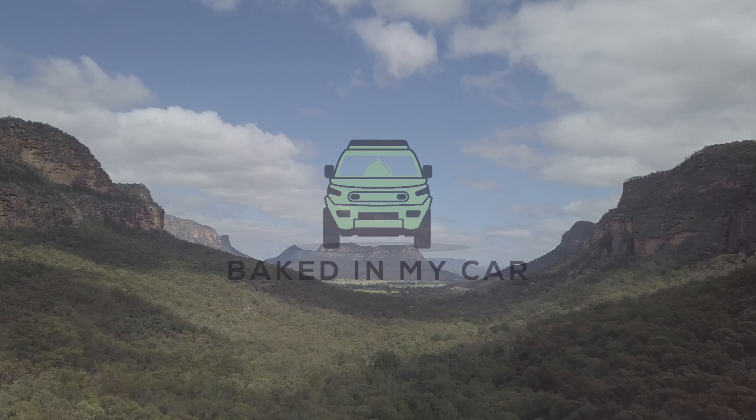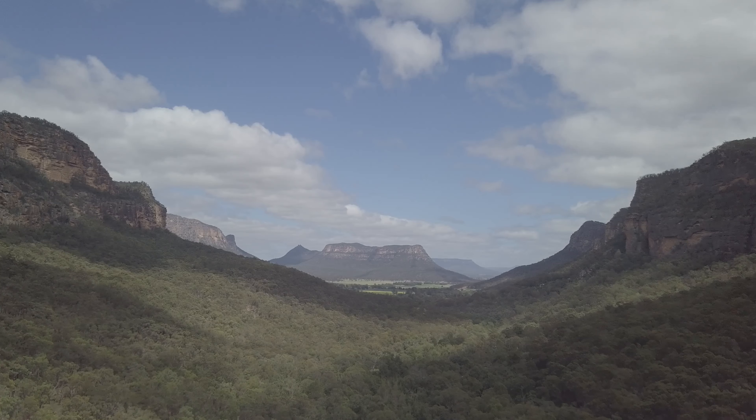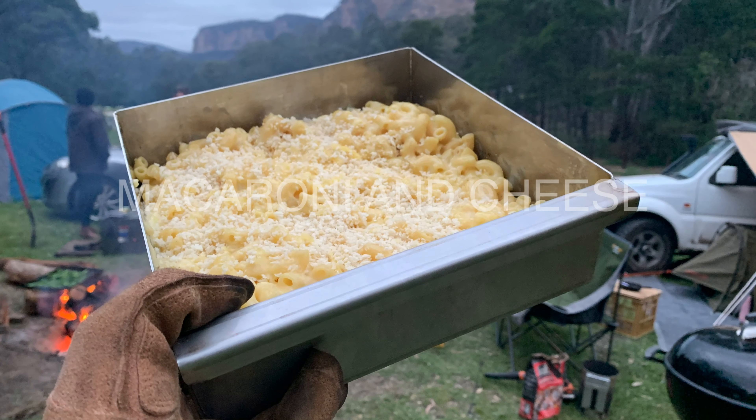Today we're camping near Glen Davis on the central tablelands of New South Wales. It's a Saturday night, we've got the barbecue going, and I'm going to show you how to make the ultimate side: macaroni and cheese.